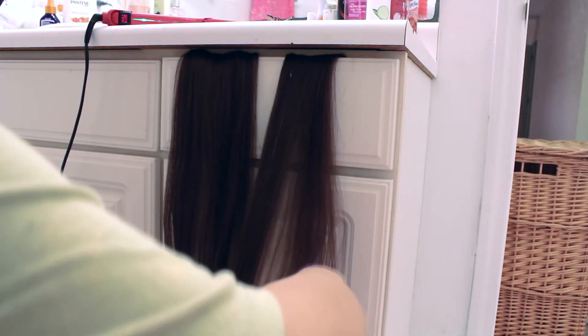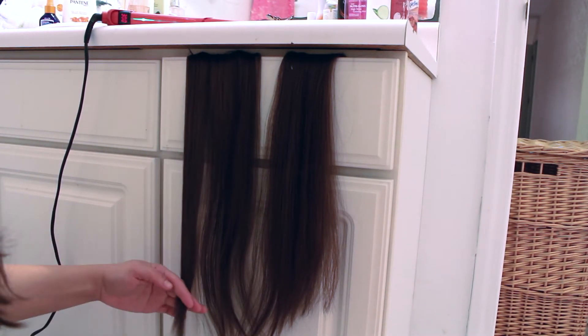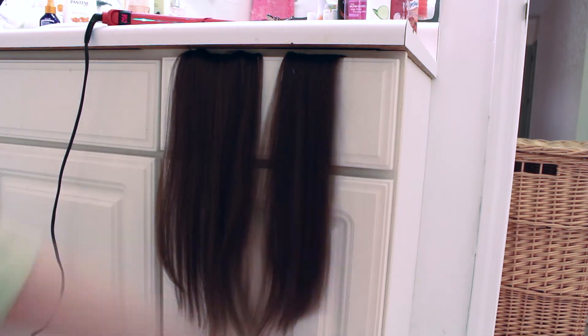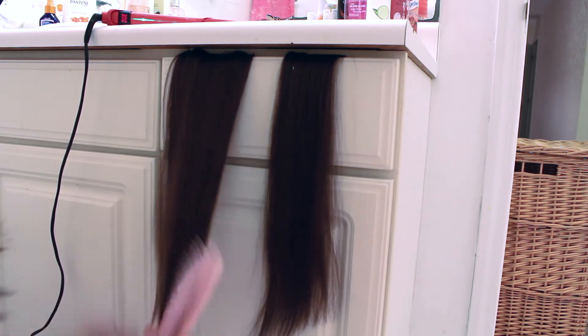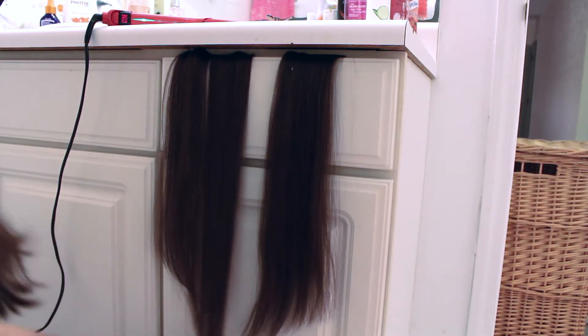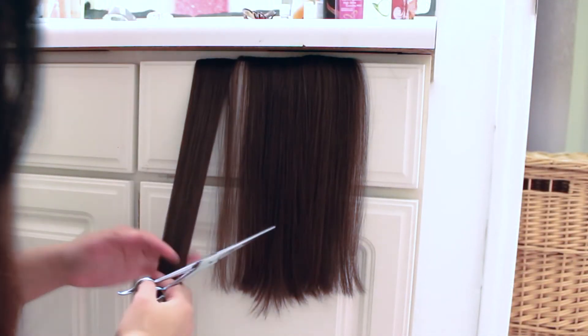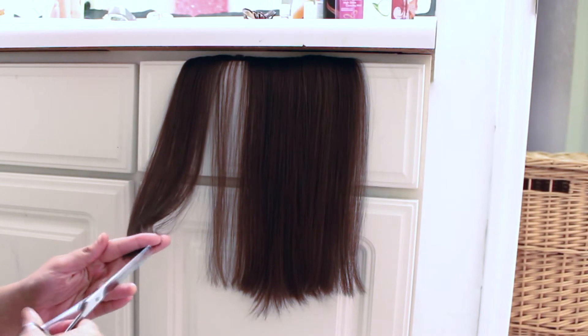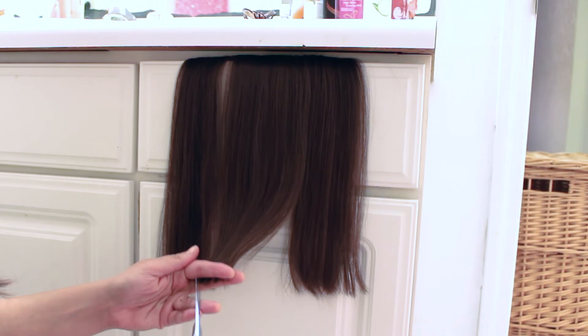I have both pieces hanging so I can compare them and make sure they are even. This is the next-to-top three-clip piece, and as you can see there are just some uneven areas from the big cut, so I'm trimming these and making it all even. I like to cut up into my extensions because it gives it a little more of a natural look.